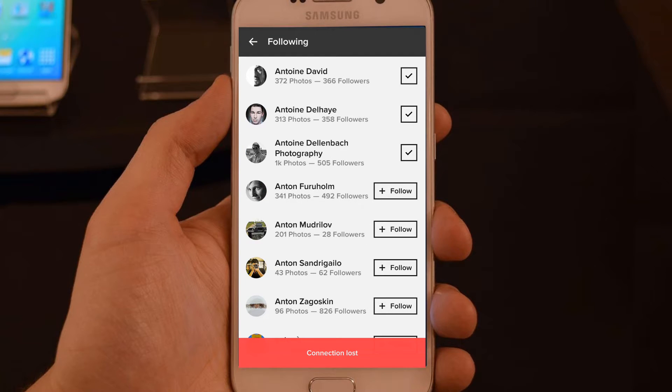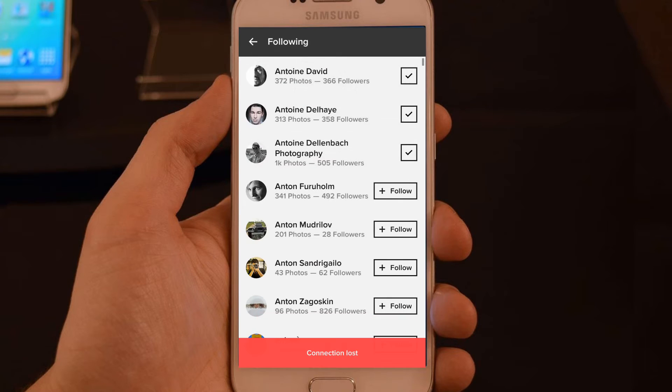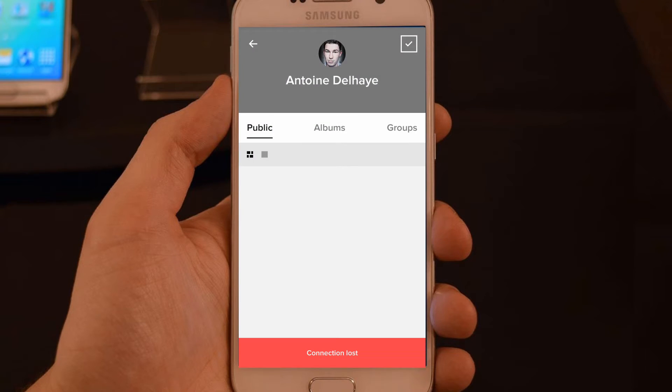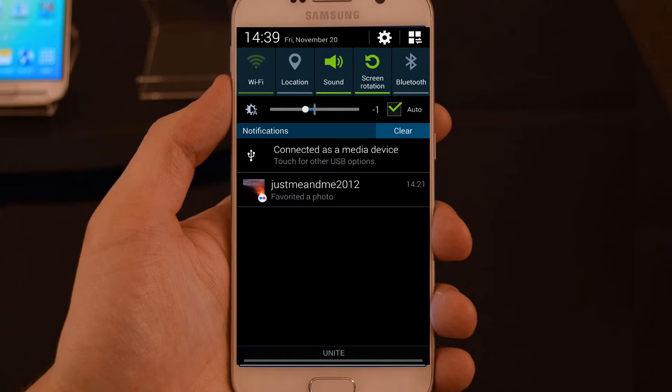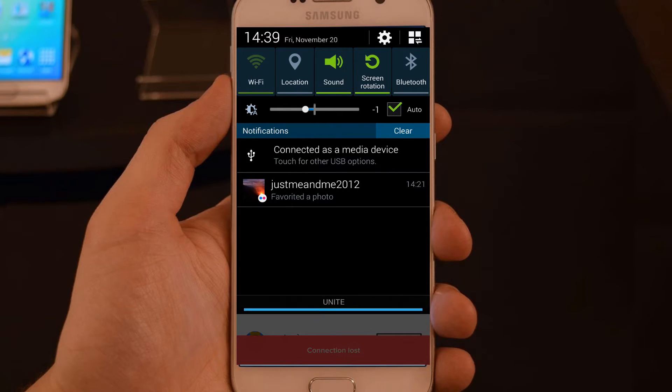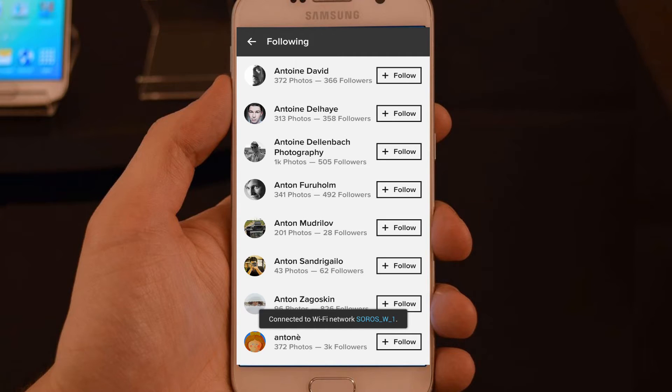Now that I've checked all the boxes, I will connect the internet again and leave the phone to upload the information to the Flickr server. That's all — thanks for watching, bye!